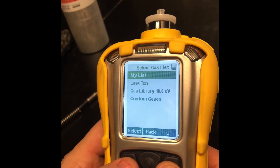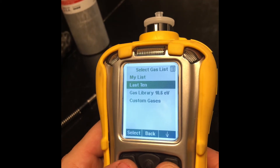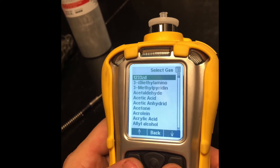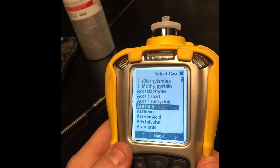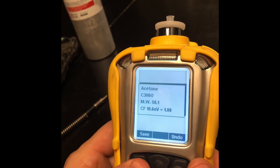You can choose 'my list' which is a custom list, the last 10 you've used, or the gas library. The gas library has over 200 different gases. We're going to scroll down to acetone because we know we have an acetone leak. We're going to select acetone and then save it.